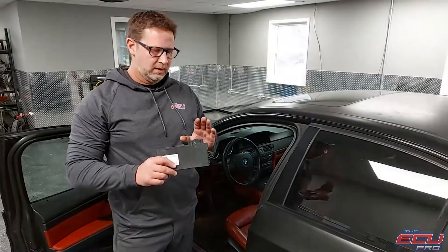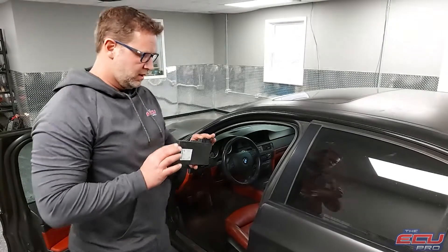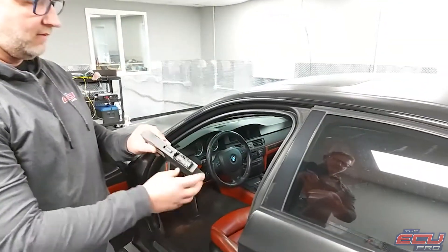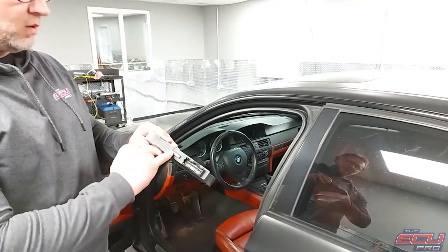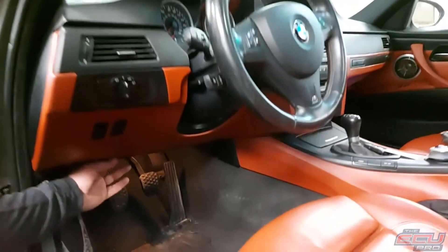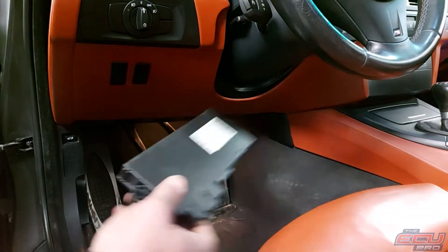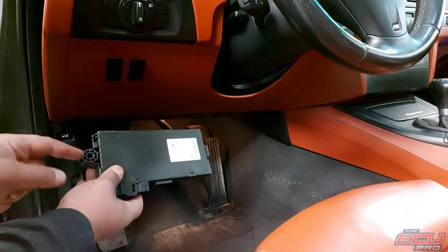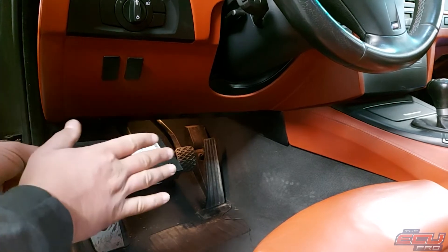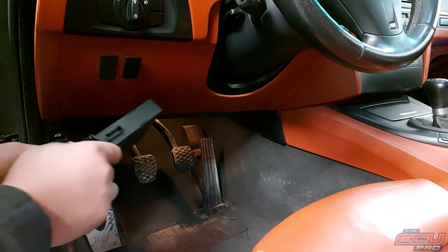Without the CAS module and the key, along with the DME, we can't test it properly. I'll show you how to pull out the CAS module — it'll say CAS 3, it'll be black, and will have one large plug and one small ribbon plug. There's a panel here. You take three screws and pull the panel down. This will be tucked up in there, held on by a bolt. You just take the bolt out — two connectors. Ship the DME, the CAS module, and the key, and we'll do our testing and let you know what happens.